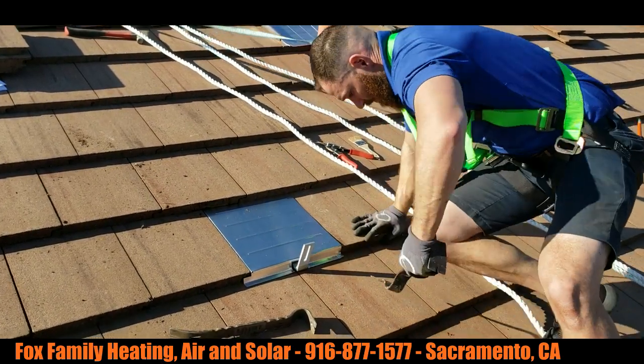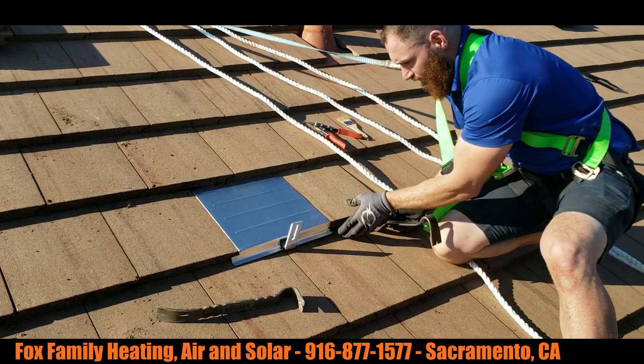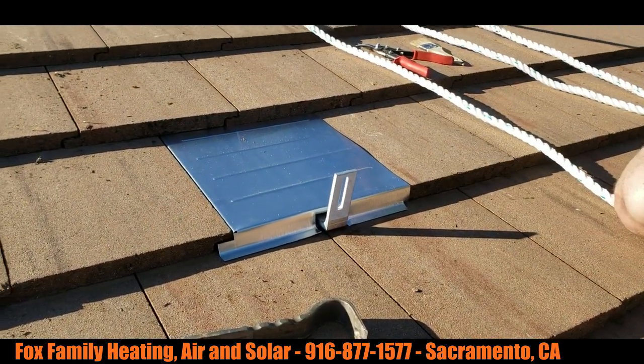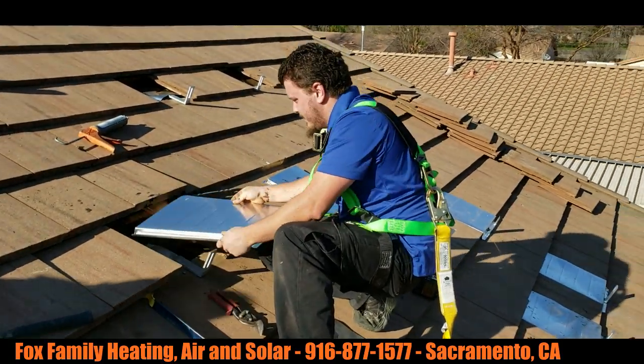Oh, Colin — that was YouTube worthy! Really like how that tile replacement flashing just literally just takes the place of the old tile that was there.